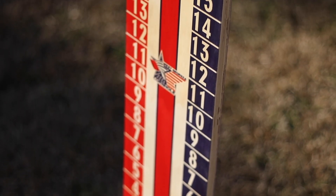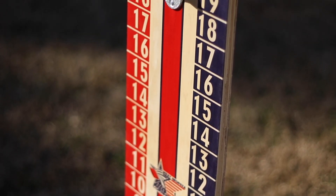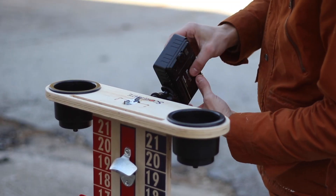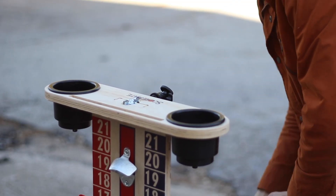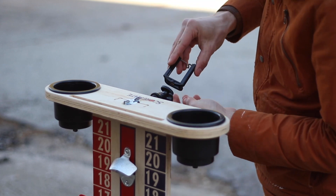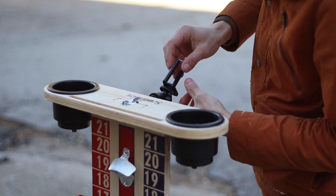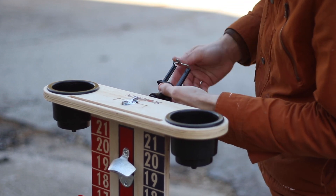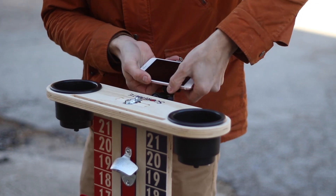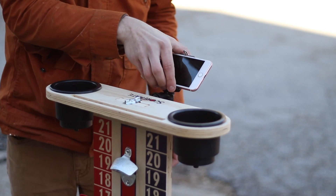The ScoreMate comes standard with a bottle opener on the back so you can always have your drinks ready to be opened right there. Another really cool optional feature is the ability to remove the LED light and mount a camera or phone for video streaming. A lot of tournament directors really like to live stream their tournaments, and this is a great way to do that — you can mount the camera or phone right there on the ScoreMate.